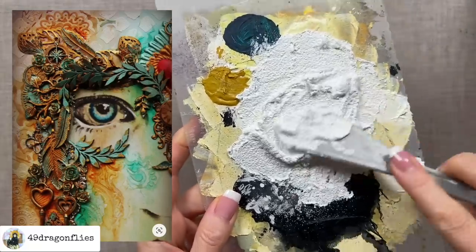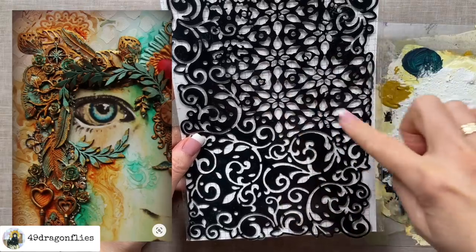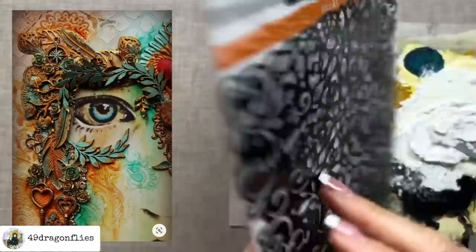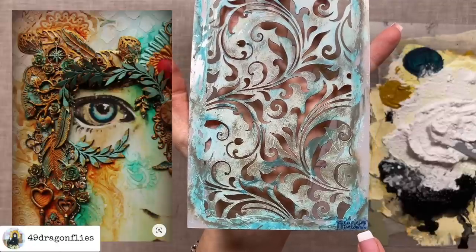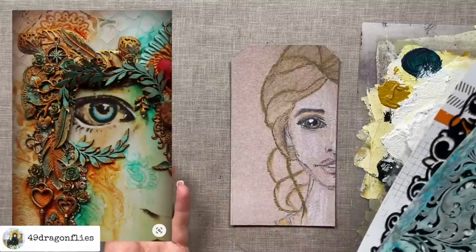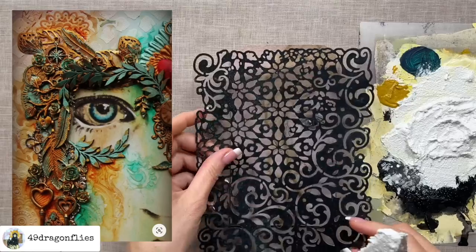I am happy with this consistency. My choice of stencil is going to be this grunge mask from Studio Light — it has beautiful swirls and some cool floral patterns. This one is called SLGR Mask 51; I'll do my best to link it below. Another good option would be this one by Tim Holtz, a swirly one called THS 032. You can use other stencils too — maybe something with florals or other patterns. We want some texture paste on the cheek, all around, and a little on top, basically in most places except over the eye.